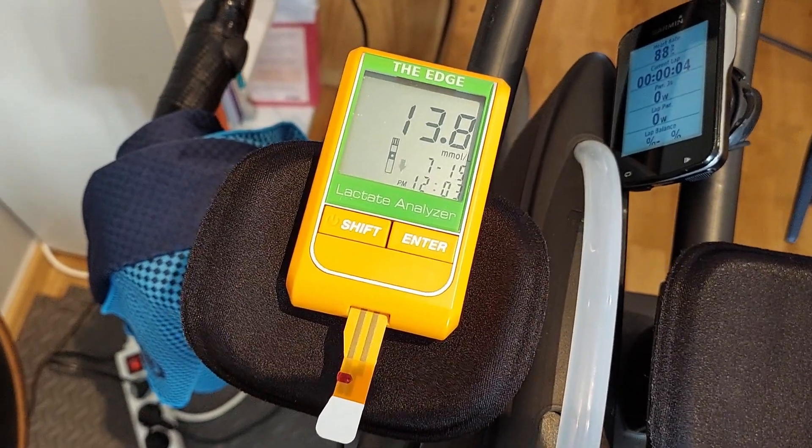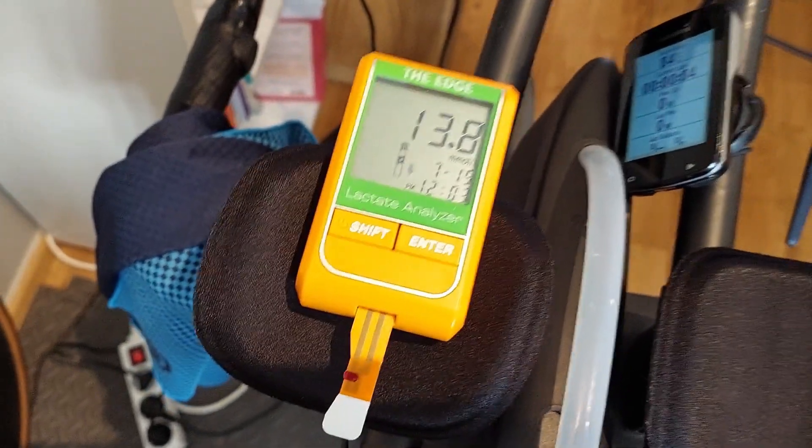Three and a half minutes afterwards, we'll see what that brings. I was up to 14.4 at about one and a half minutes afterwards, so let's see what this brings. On the way down again — yes, so now we can go to cool down.